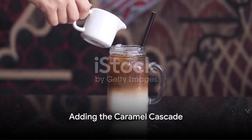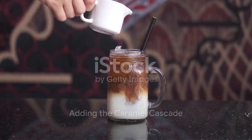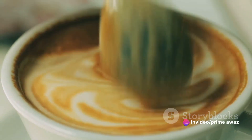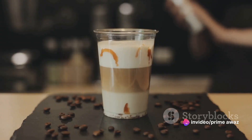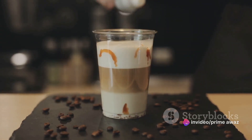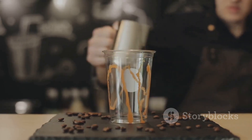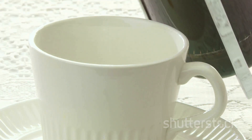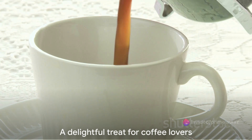Now comes the moment you've been waiting for — the creation of the Caramel Cascade. Begin by swirling caramel syrup into your freshly brewed coffee. Crown your creation with a dollop of whipped cream and finish with a generous drizzle of caramel syrup. And there you have it, your very own Caramel Cascade Coffee, a treat to the senses.